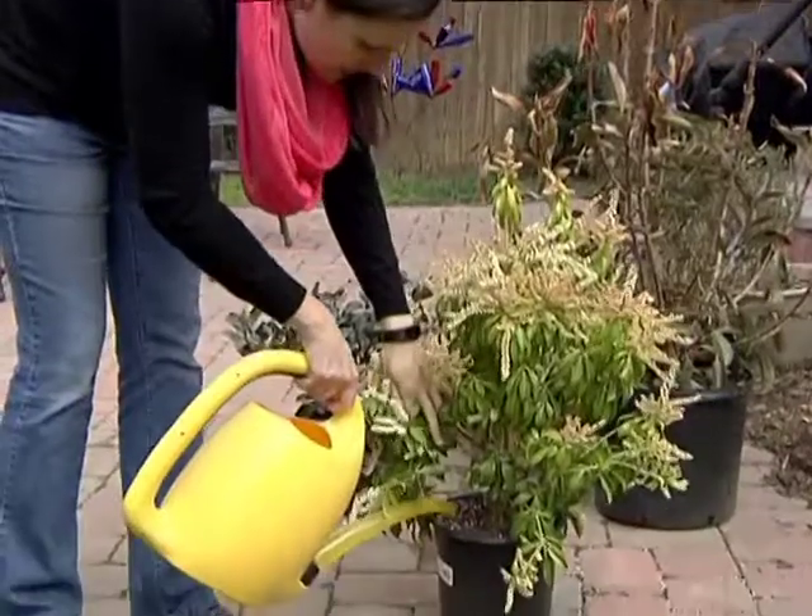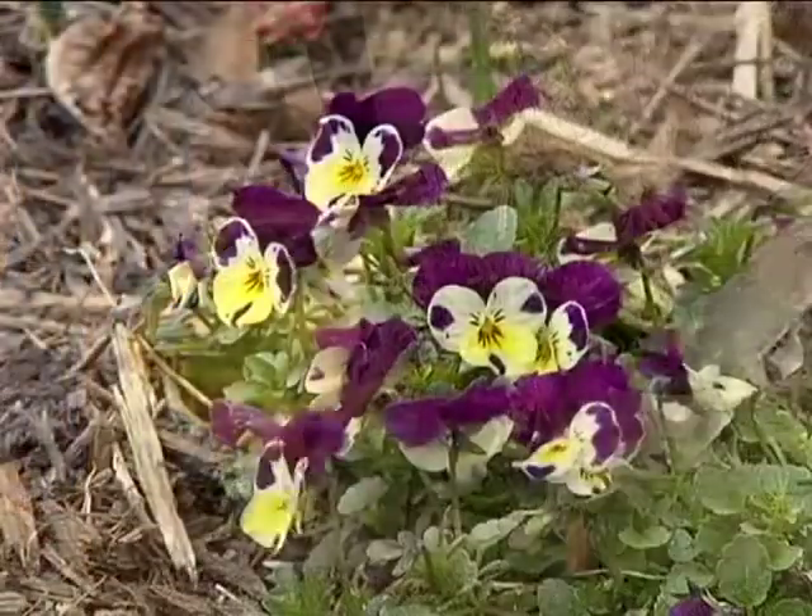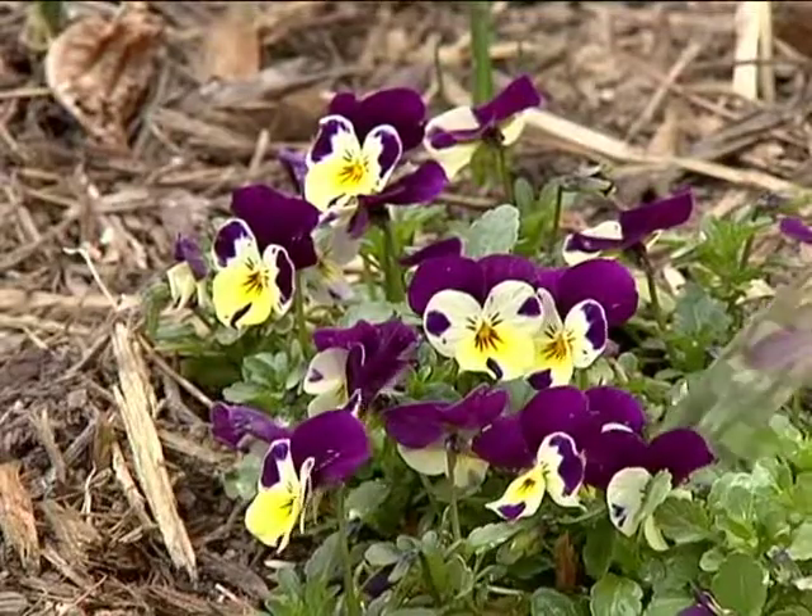The water that I'm capturing in my rain barrel is pretty neutral — it doesn't have any additives — so the natural rainwater really is the best for plant growth.